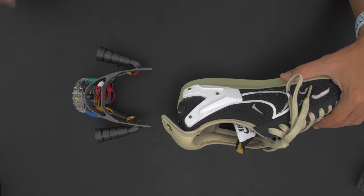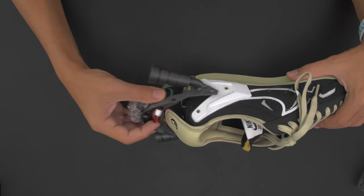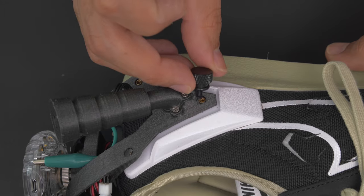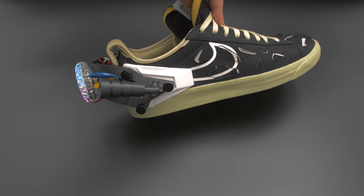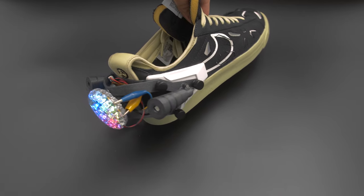The heel clip assembly is fitted over the sneaker with the mounting holes nicely lined up. Thumb screws make it nice and easy to secure them without having to use a screwdriver. We think it's really cool that Nike made shoes for 3D printing — they're a really cool platform for the DIY maker community.